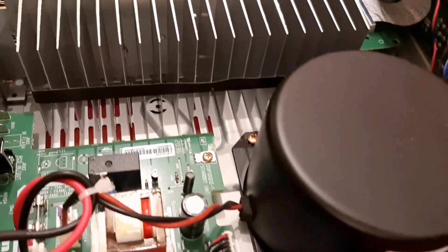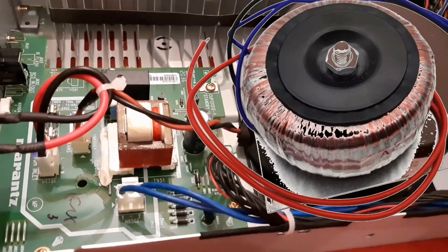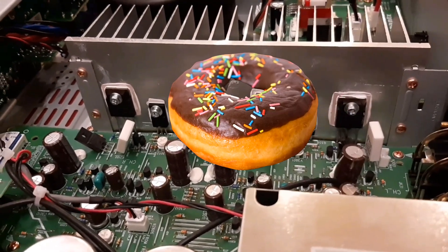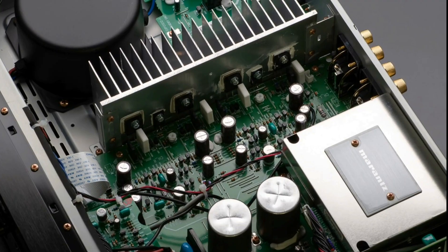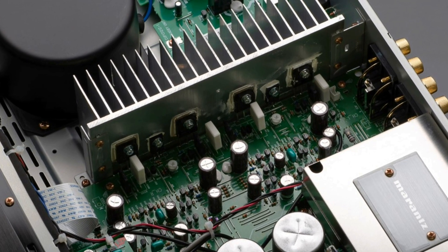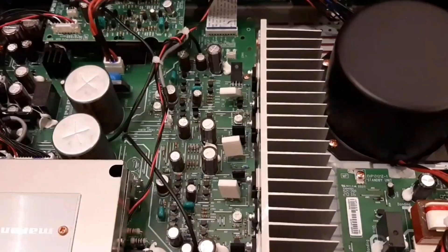A toroidal transformer is a special type of electrical transformer with a donut-like shape. Toroidal transformers provide increased design flexibility, efficiency, and compactness when compared to the shell or core type transformer. It uses SMD resistors and through-hole components.